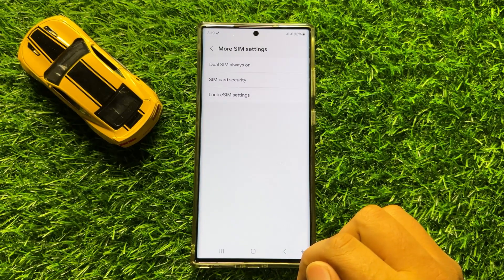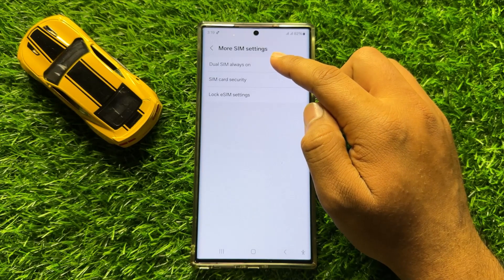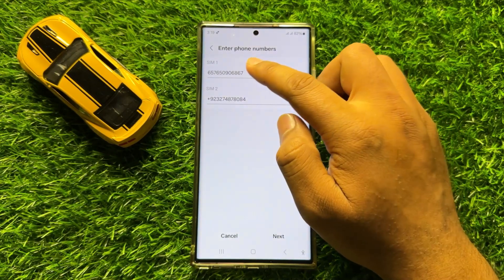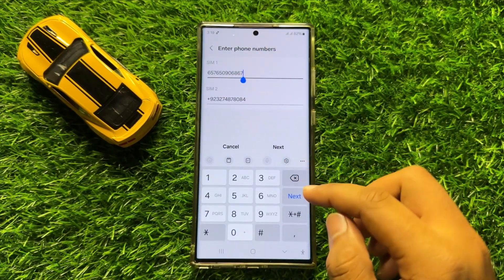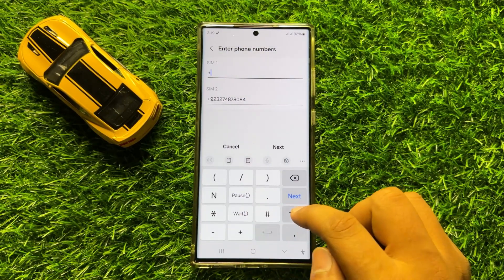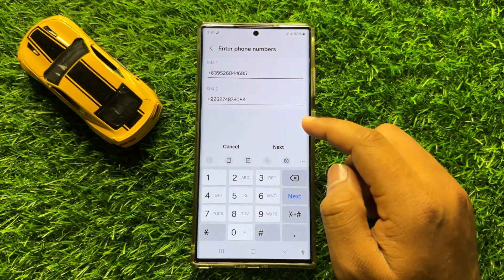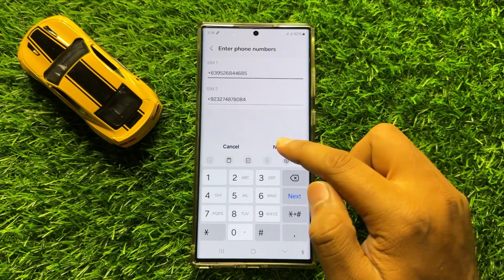Now here, click on Dual SIM Always On and enter the SIM numbers. After entering the SIM numbers, click on Next.